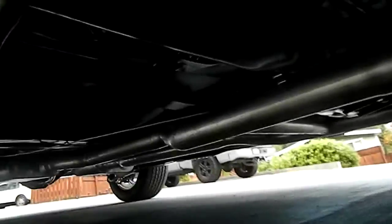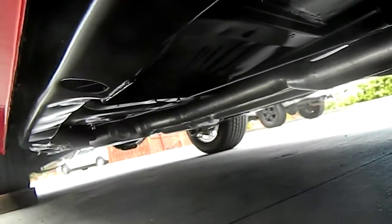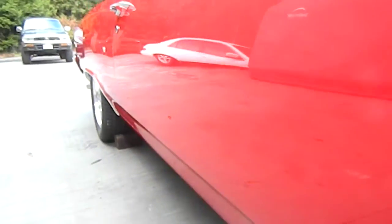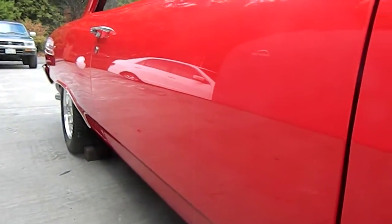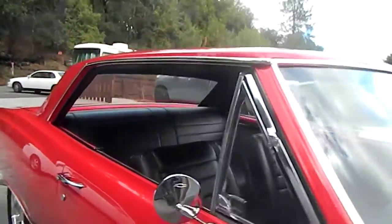Let's get a shot under the floorboard — powder coated frame, polyurethane bushings, dual Flowmaster exhaust, M21 Muncie four-speed. This thing was painted and wet sanded to a mirror finish. Every part was taken off when it was painted.